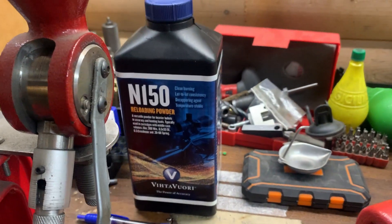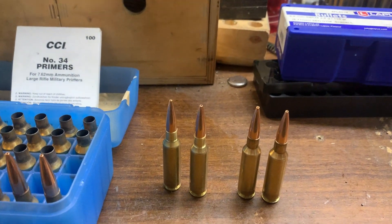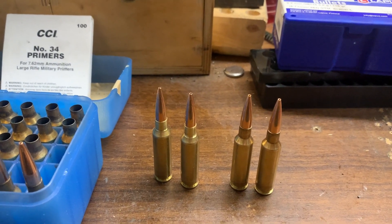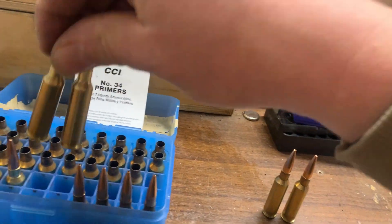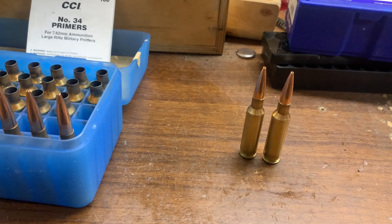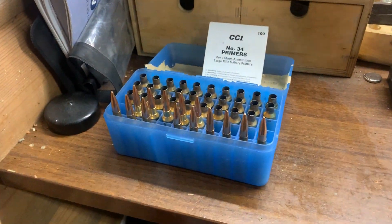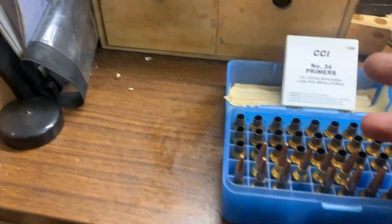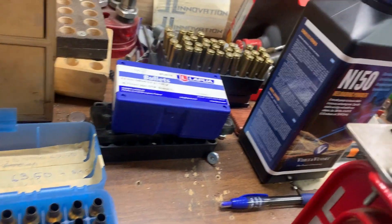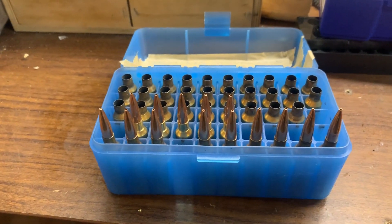The powder is N150. Some prefer N550 or N555, which I believe is especially developed for 6.5 Creedmoor. However, in my experience N550 seems a little too slow for some loads — it tends to burn outside the barrel, at least according to QuickLOAD software and the smell after shooting. They don't perform as well as what I've experienced with N150 powder. We'll have to go to the range and see how everything goes.